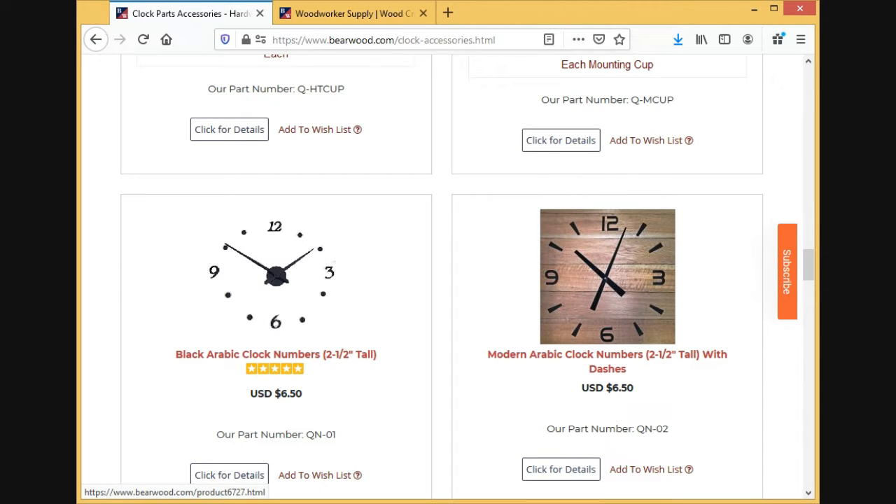Measure to in front of, on, or past the number. And that will determine the size of hands you get. In my case, from my center to before the number, it was four inches.